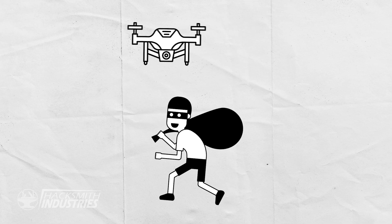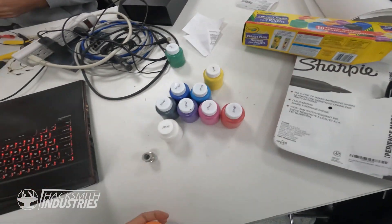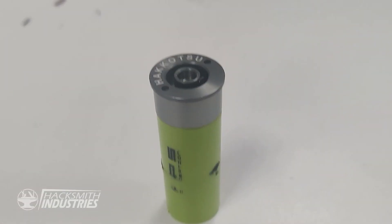We want to leave a friendly, non-lethal mark on our burglars. I bought a bunch of these Project KidSafe paints that would be safe to drop on people. I want a way to shoot it out from the drone when it's in the air. I found these airsoft CO2 shells that hold a small amount of CO2.